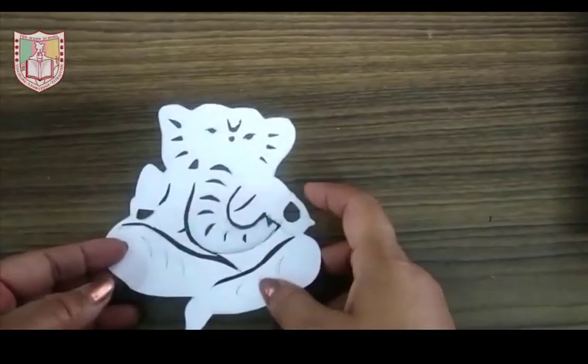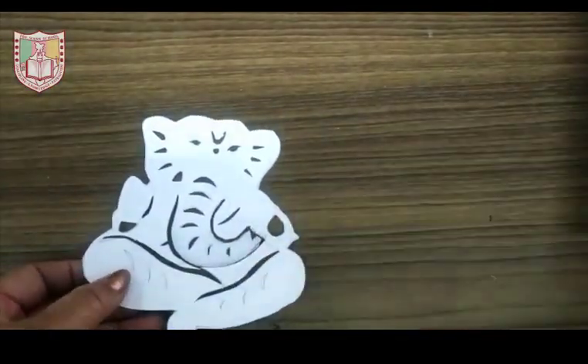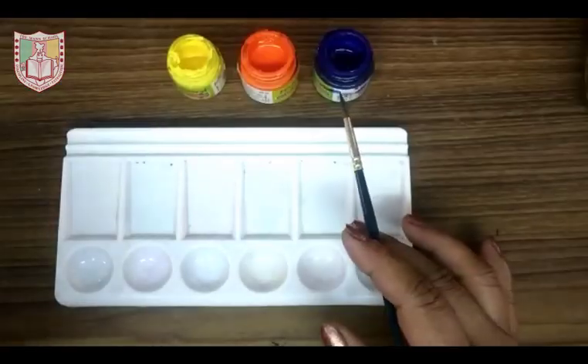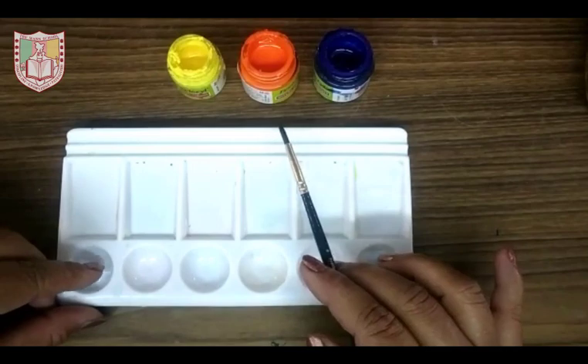My stencil is ready. Now keep the stencil on another sheet. Now mix the individual color with the water in the mixing plate.